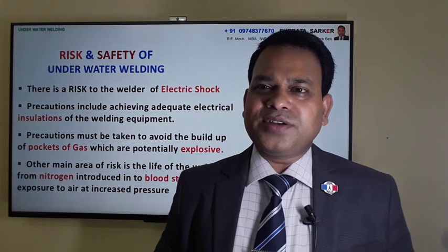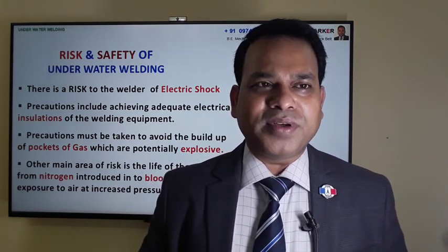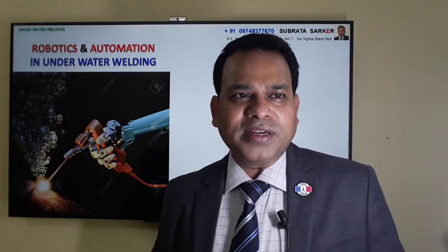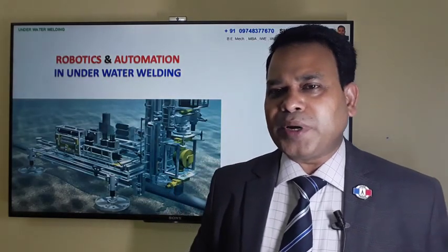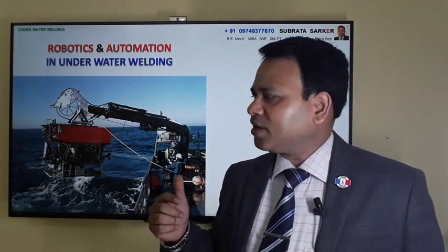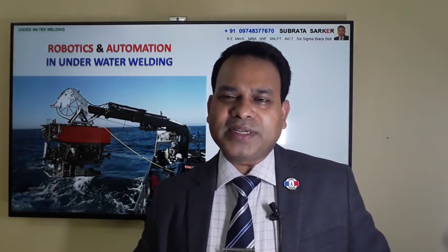In the last 10 to 20 years, welding automation has also reached the seabed. You can see in this picture that robots have been designed and are already deployed for underwater welding, executing both wet and dry welding so that humans don't need to go inside the water. It is a costly exercise, but the equipment can be lowered into the water and all activities can be controlled from the surface.